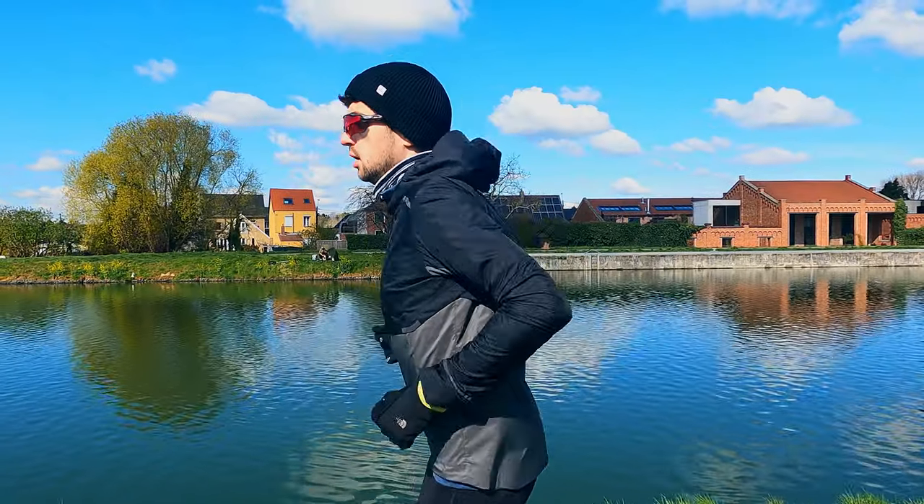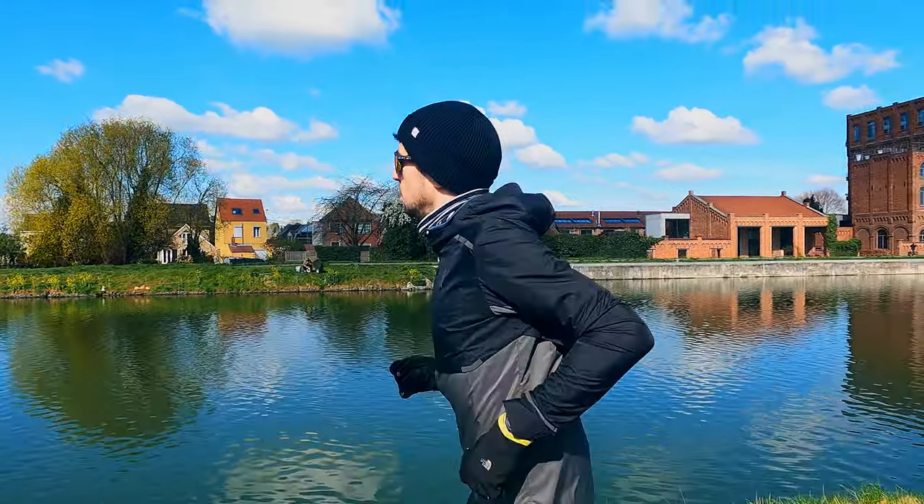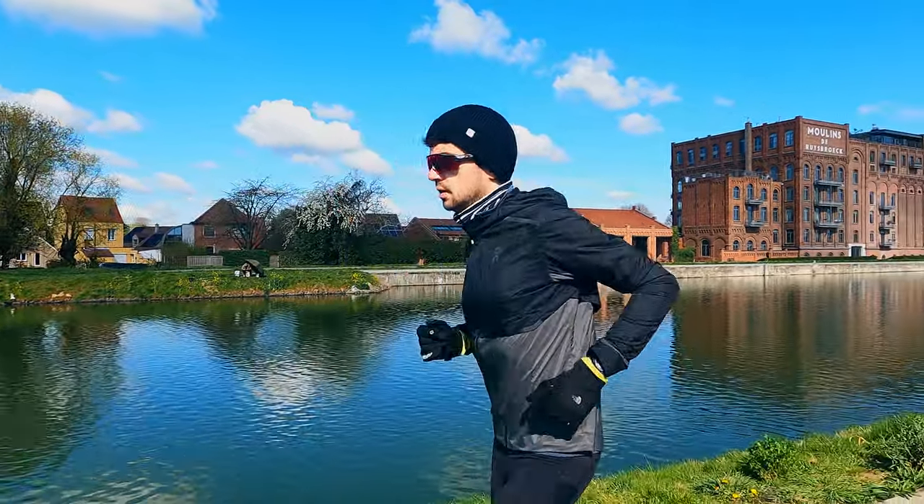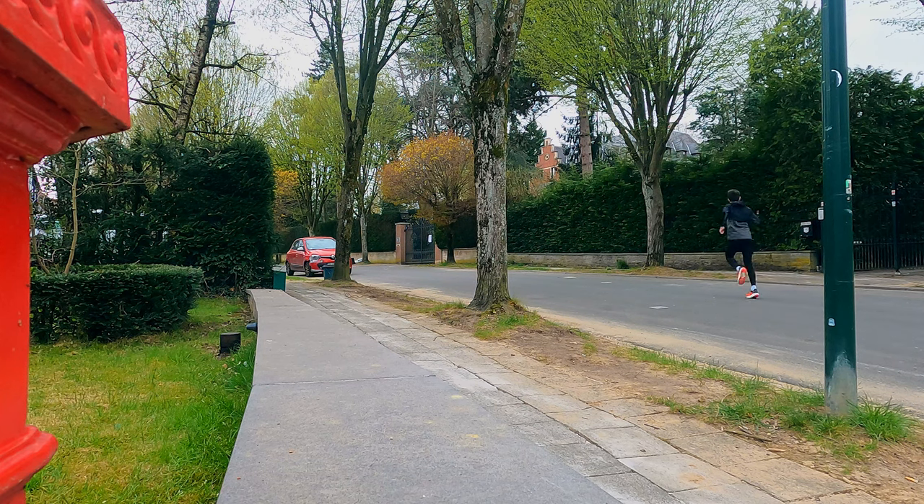I ran a progressive session starting at very easy paces — around 6 minutes per kilometer — and the ride felt okay but nothing special. Moving up to marathon pace I was expecting something to happen, and it didn't. At half marathon pace, not much happened either. It wasn't until 10k pace — around 3:20–3:30 per kilometer — that things started to change.